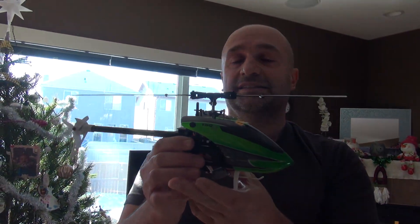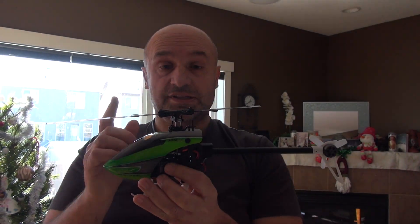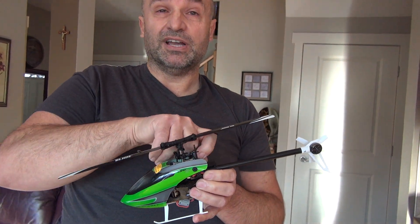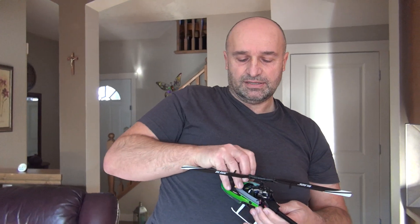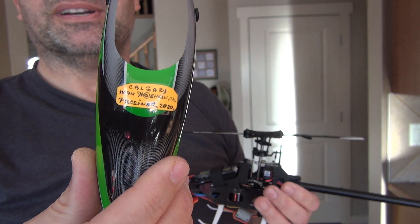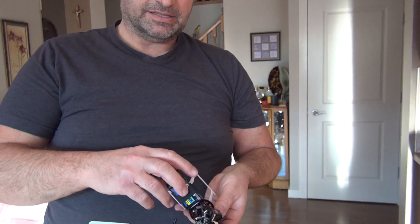I really like it. Why did I choose this particular model? I liked how it looks, the weight, it wasn't too expensive, and I like that it's under 200 grams — below the 250-gram limit allowed by law here. Just in case you need to contact me, that's my email address.